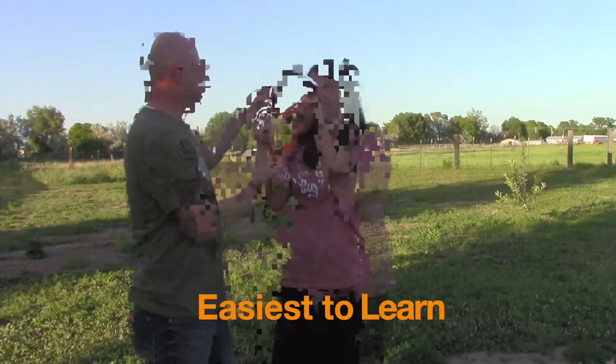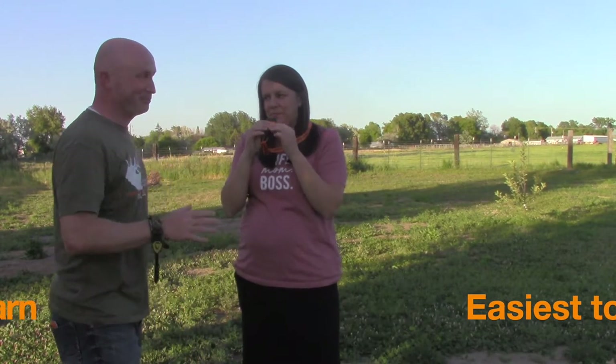Let's see what you can do — it's just a simple bite and blow call. That's pretty darn good, folks.